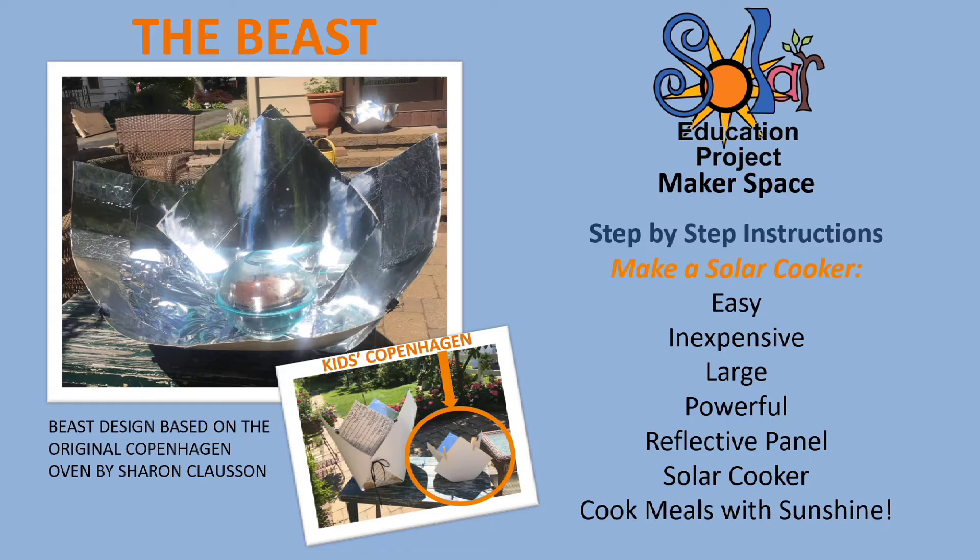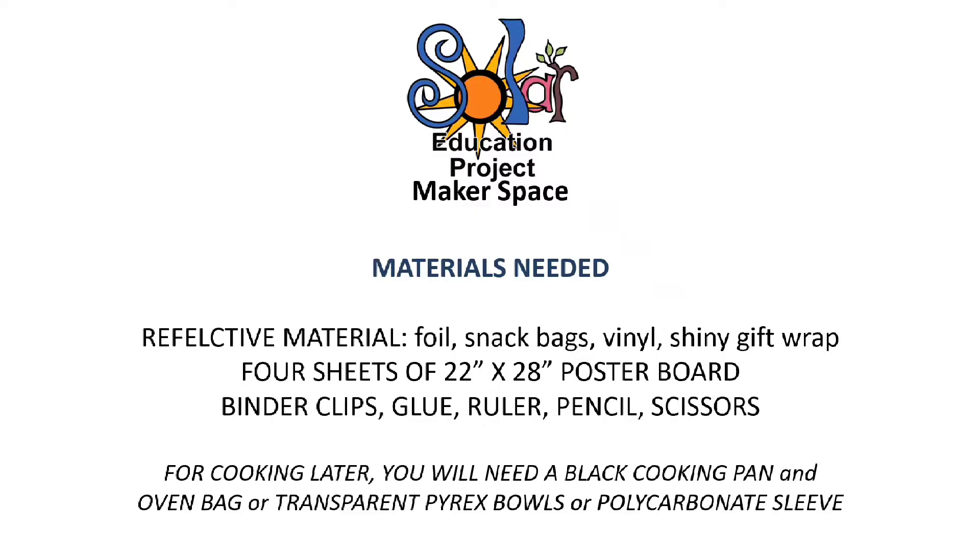This cooker is a reflective panel cooker that we've nicknamed The Beast. It's based on an original Copenhagen oven design by Sharon Claussen. Here's a list of materials you'll need to make this oven. You can make it along with us by pausing the instructional video after each step.